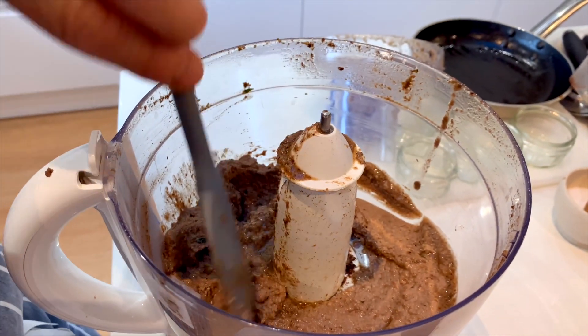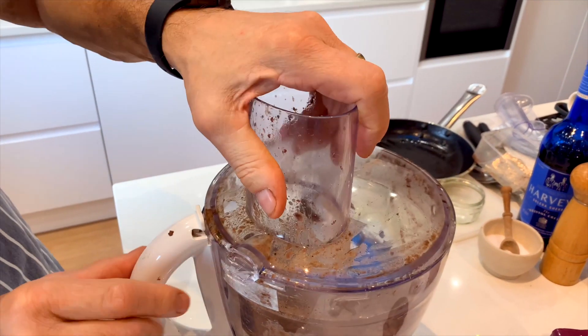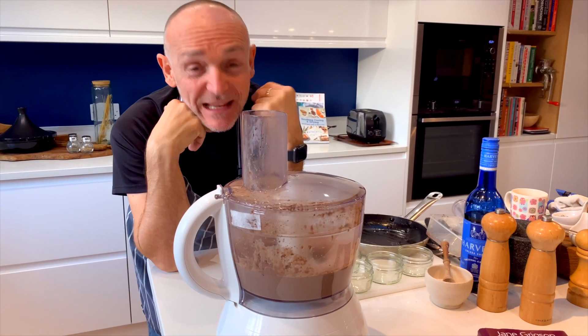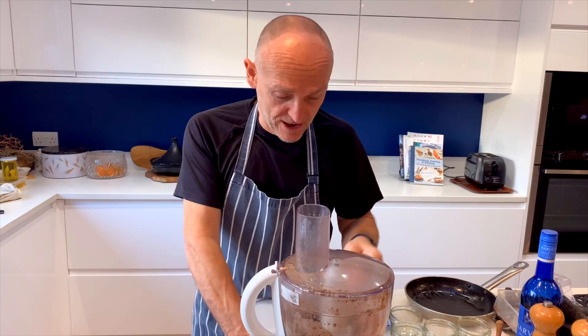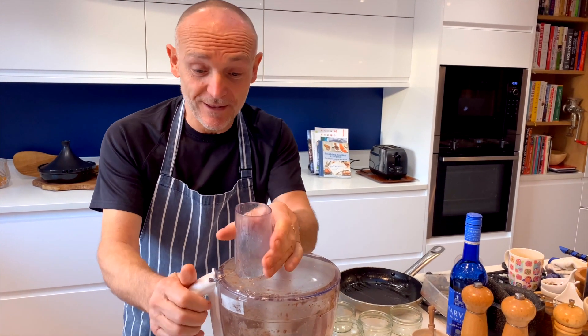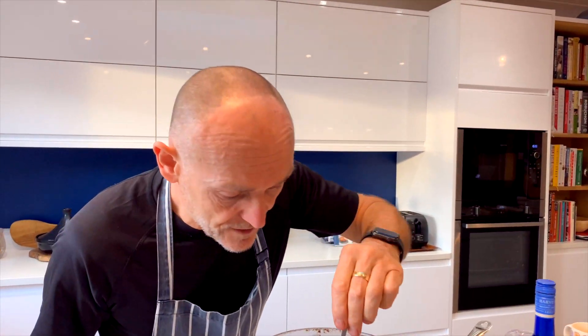It's still a bit grainy - oh man, that tastes amazing. Right, this is going to need blitzing for a little bit longer. Let's taste this now - I'm looking more for the texture than anything else. I want it to be quite fine. Just a little bit... oh, that's amazing. It's like silky smooth but with the occasional little bit of graininess, and for me that's absolutely spot on.